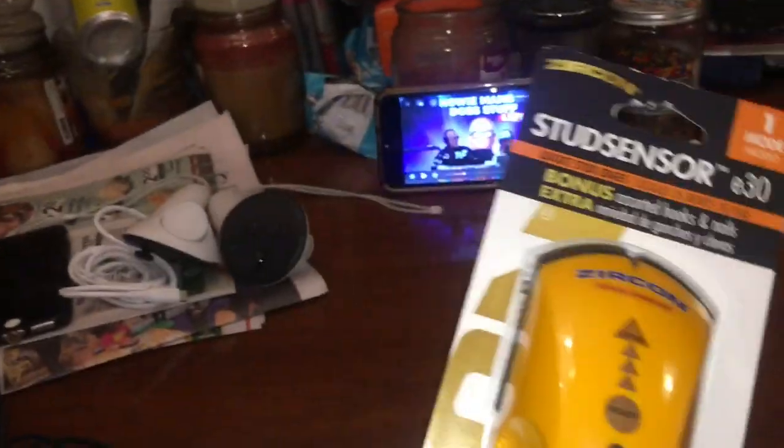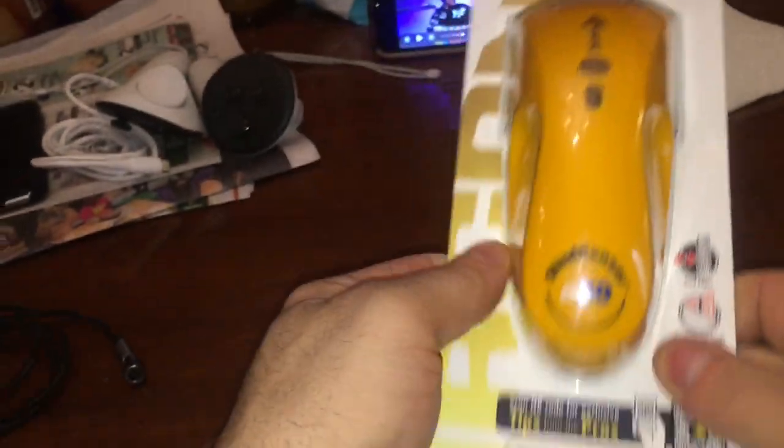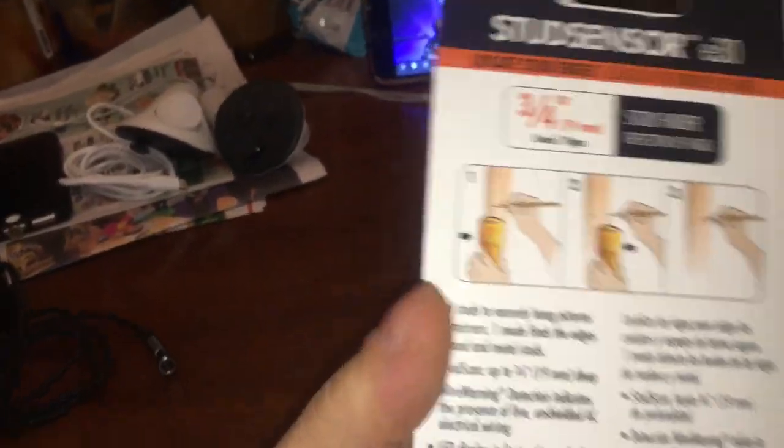Here's some more Tractor Supply stuff. I think this was normally $18, then it was marked at like $13, but now they're $9. Nine bucks is kind of worth it.